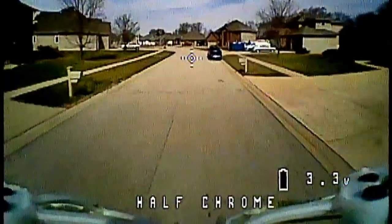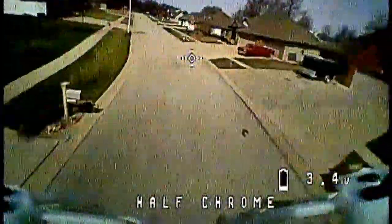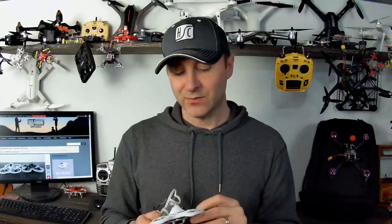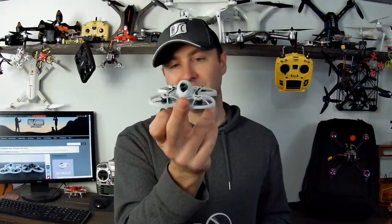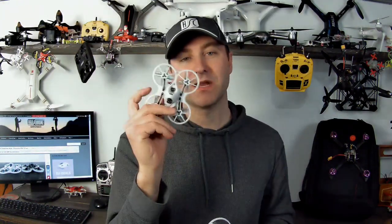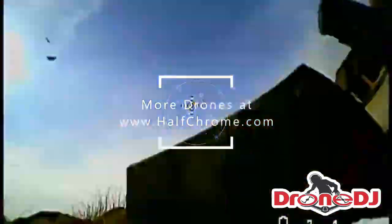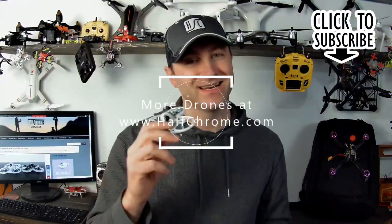The Emax Tiny Hawk is an absolutely awesome quad. Pick one up whether you fly big ones or you're just getting into the hobby — you want something like this to rip around. You can fly it inside, you can fly it outside, it is the best of both worlds. I've compared it to the Mobula and I'll do an in-depth comparison. We've also got some HD whoops coming, so make sure you subscribe. Check us out at halfchrome.com and we also write over at dronedj.com. Happy flying!